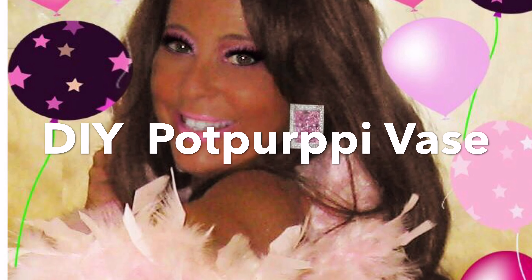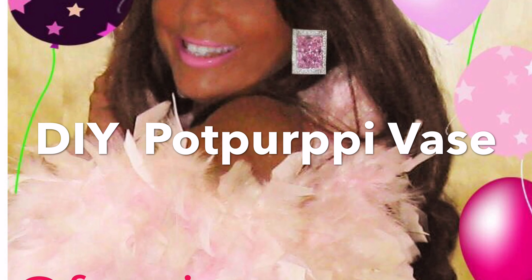Hi, it's DIY with Fancy Nance, career talent agent turned DIY princess. Are you ready for some great DIY with Fancy Nance that includes some glitter? Then stay tuned.